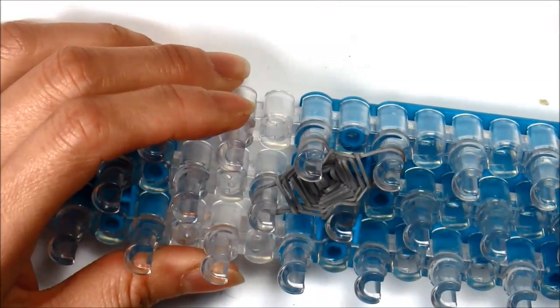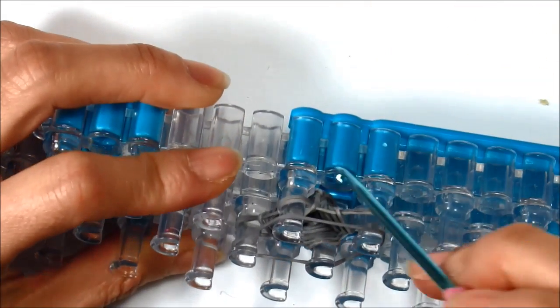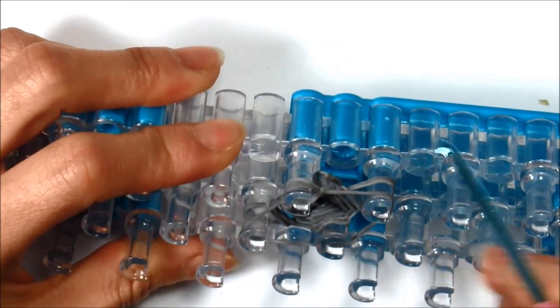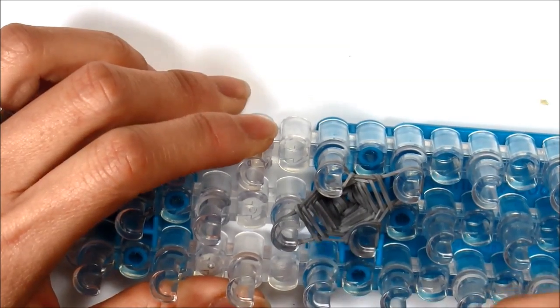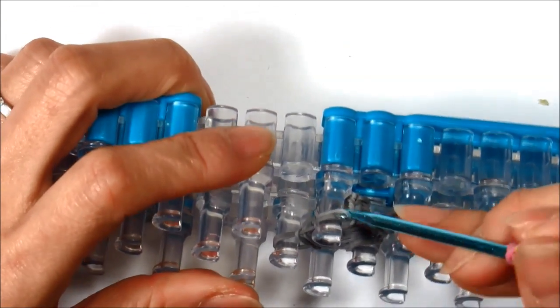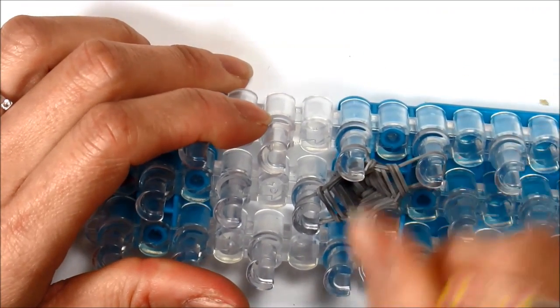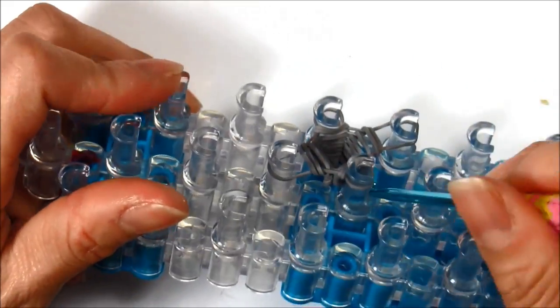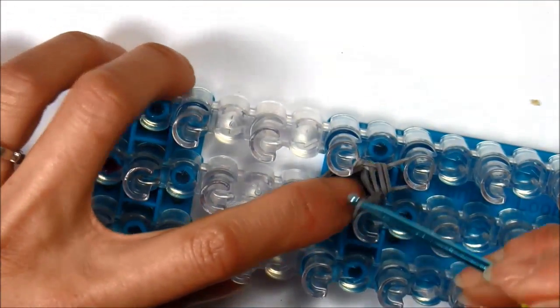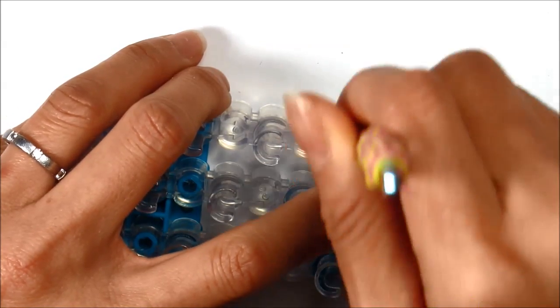Now we're going to pull the bottom rubber band up and onto itself and keep repeating on all four pegs. Adding my last single rubber band, looping it on all four pegs, grabbing the bottom single and looping up and onto your peg. Finally there should be only two rubber bands left — grab the bottom single, loop it up. Now pull the one across and loop it onto a single peg. That's the gripper for our pencil topper.